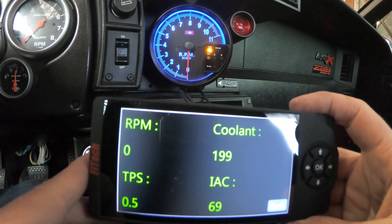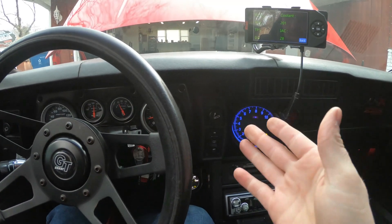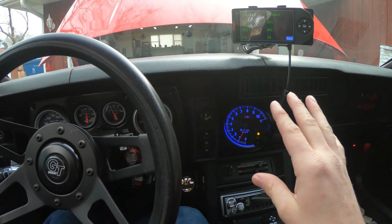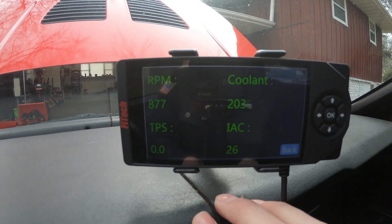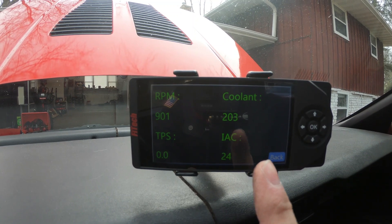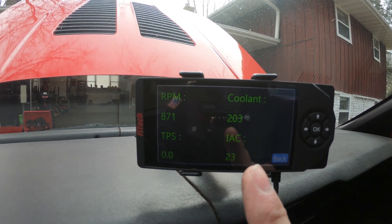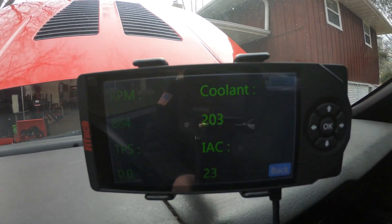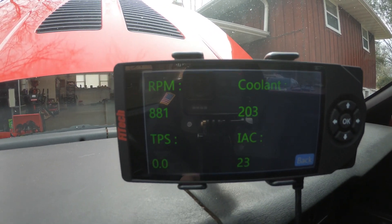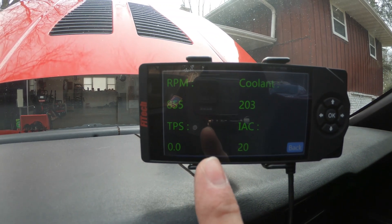We've started the car and let it idle down. We've got 26 as the IAC reading and we need to get that reading between zero and ten. I prefer around zero to three just to get the best reading, so we're going to go through and set that. Keep an eye on your TPS and make sure it's reading zero — I'll show you why in a second.